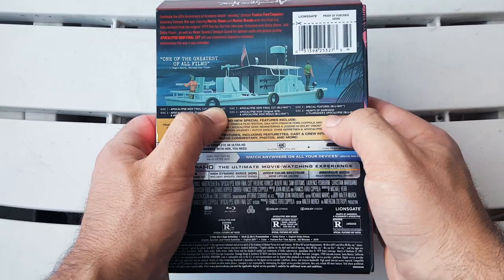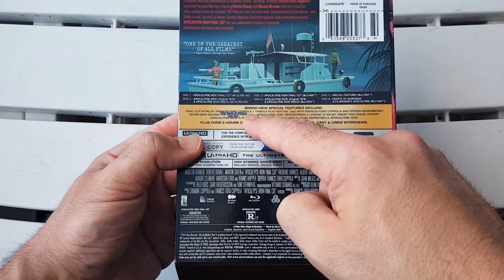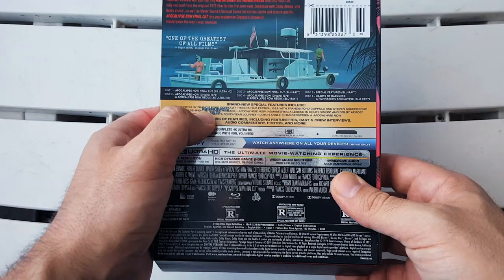Filmmakers Apocalypse Blu-ray. Right here you can see — brand new special features include a Final Cut intro by Francis Ford Coppola, Tribeca Film Festival Q&A with Francis Ford Coppola and Steven Soderbergh.